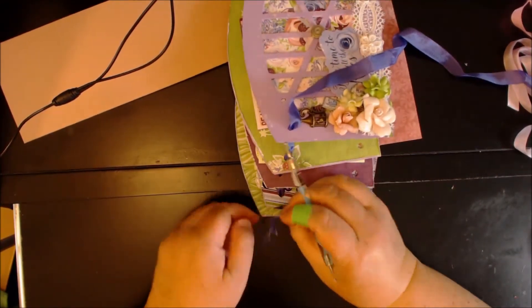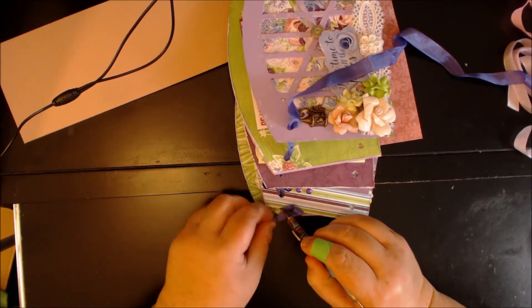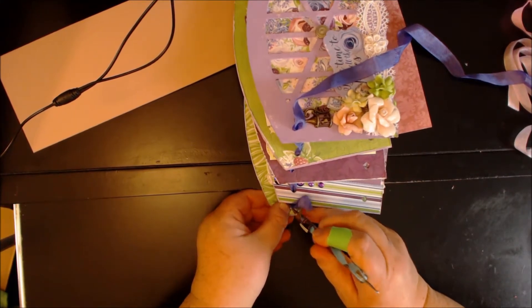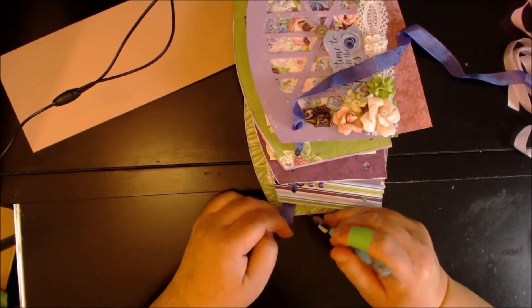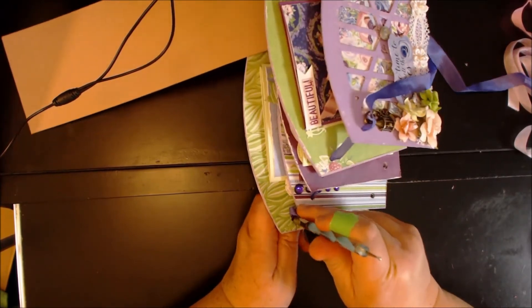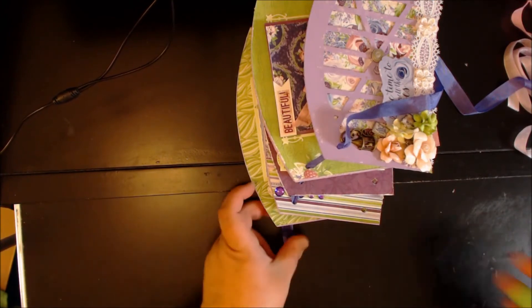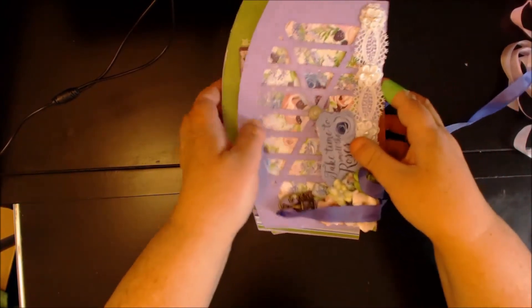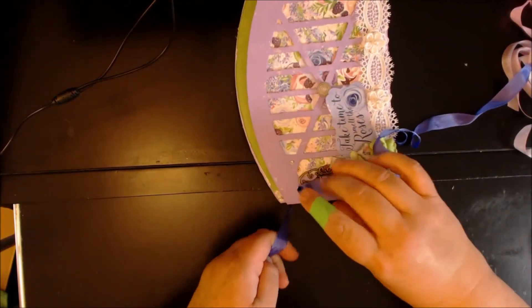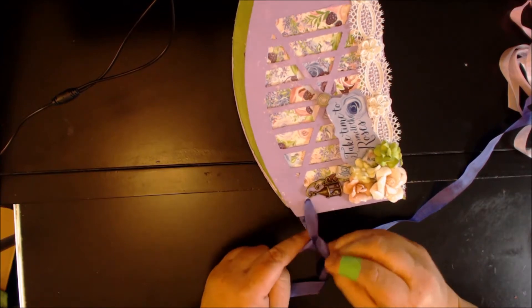Then I'm gonna do this one and go through there. You're gonna have one of those days where it doesn't want to work with you, and this would be that one — when I'm trying to do a video and show you. So then I just line the pages back up and I'm gonna leave a little bit of space here, not too much.